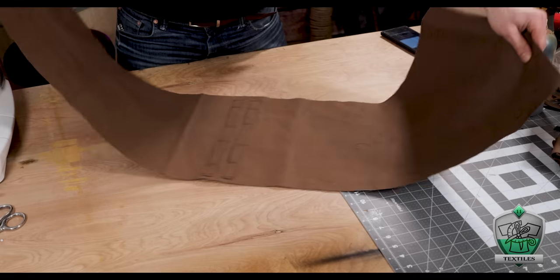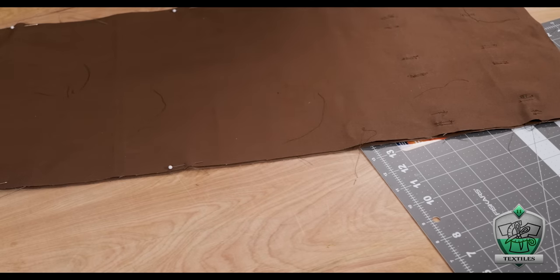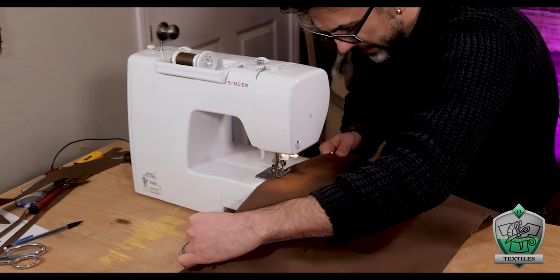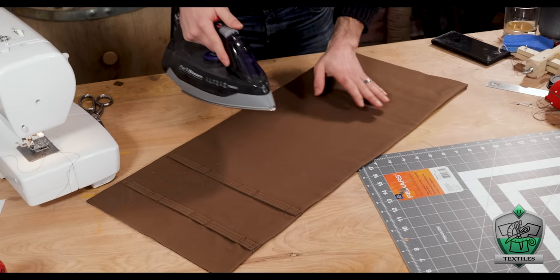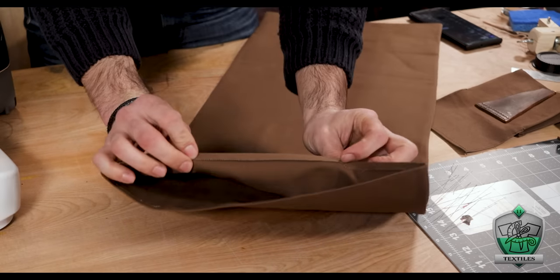Now that the pocket system is figured out — which honestly took me an embarrassingly long amount of time to commit to — it's time to actually turn this thing into a bag. I started by folding the whole thing in half inside out and pinning all the edges together, then went to the sewing machine and locked in the two side edges. Once I turned it right side out, I basically have this long sack, and it all just looks way better once you press down those edges. While pressing, I also folded up the edge of the opening to set that into place and make sure it's nice and clean.